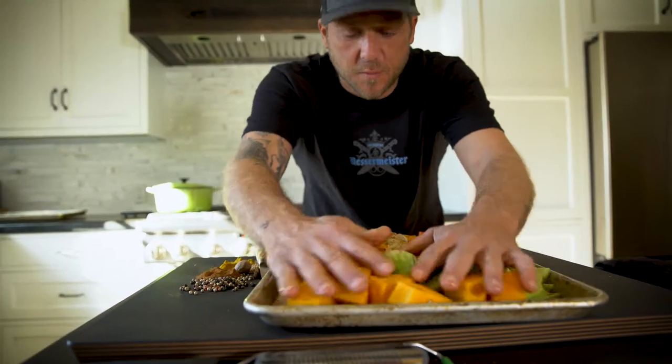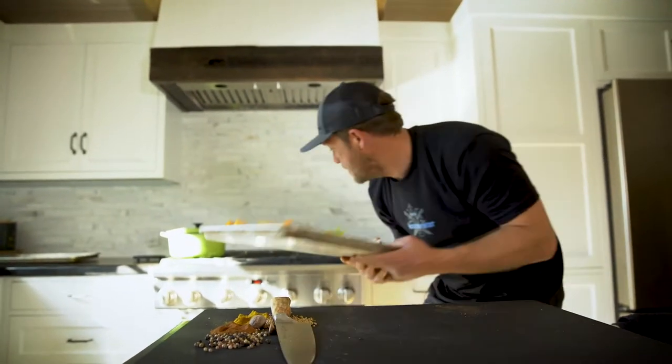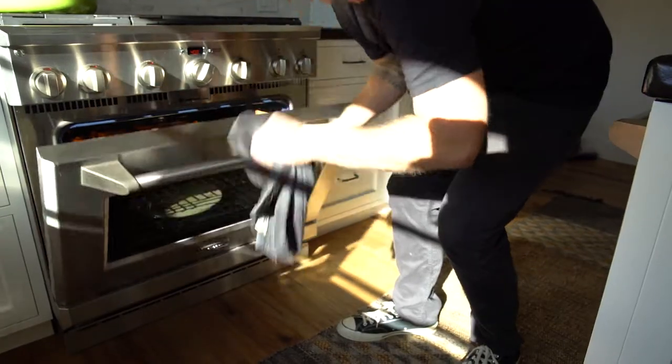We're gonna take these beautifully coated vegetables and pop them in the oven — about 400 degrees for 45 minutes.